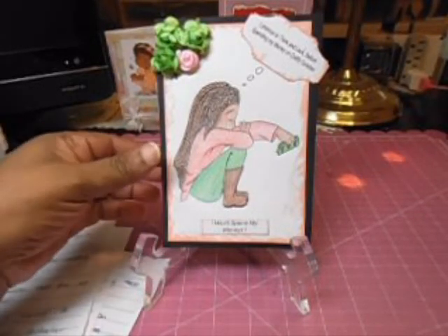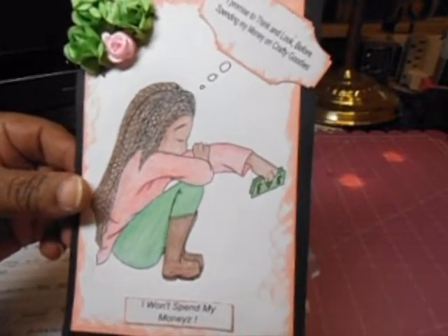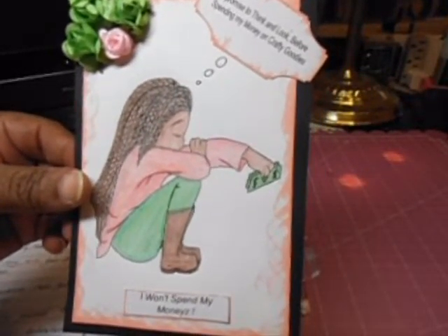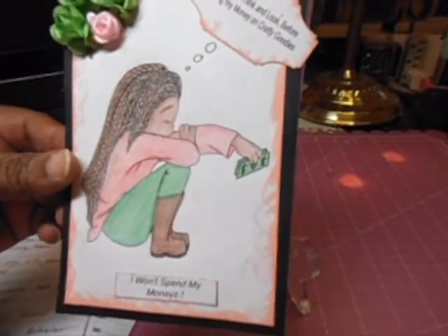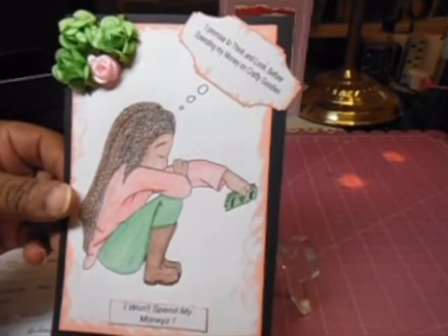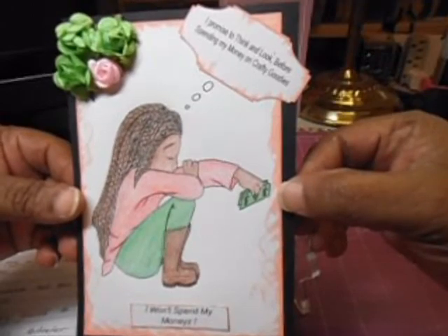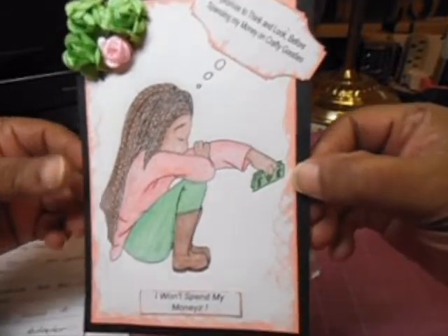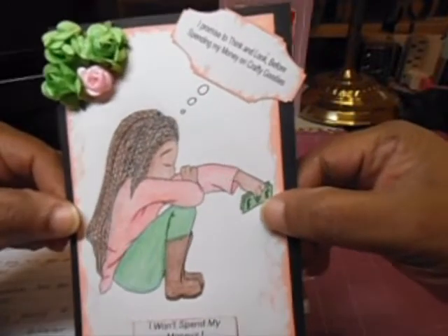What you're looking at here is one of the digi stamps that Wicked Designs by Brenda did for the spending freeze. It's called 'I Won't Spend My Money.' She made this one and another one called 'So Tempting,' but I didn't decorate that one — this is my favorite one.